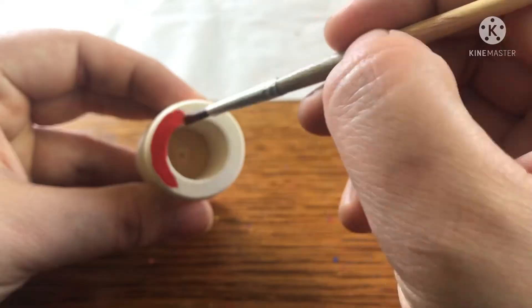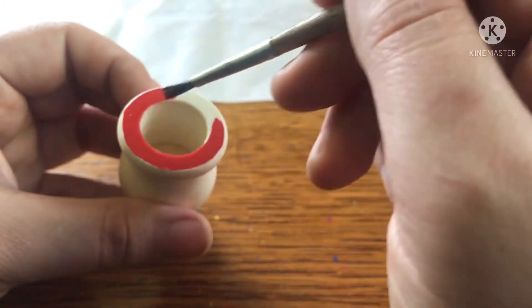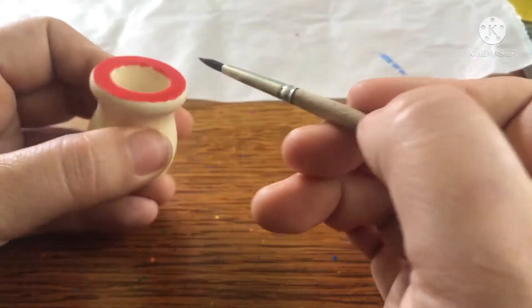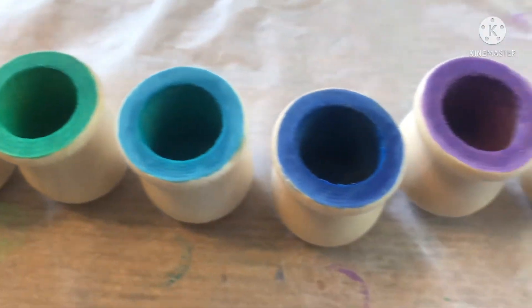For the final part of the project, grab your paint and paintbrush and carefully paint around the top of the pots. I ended up painting the inside of the pots and I love the way they turned out.